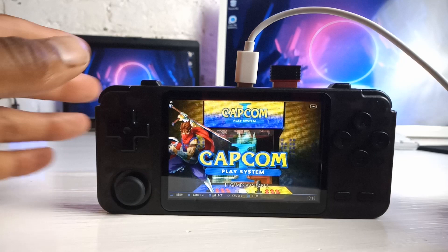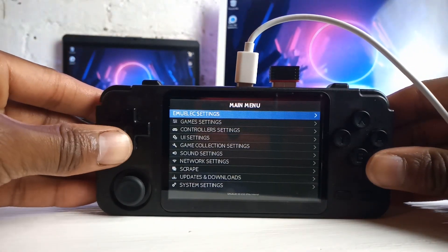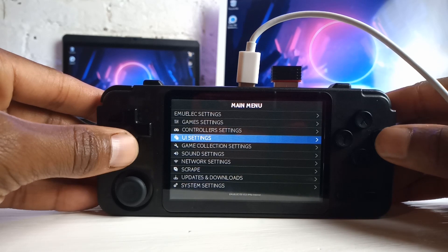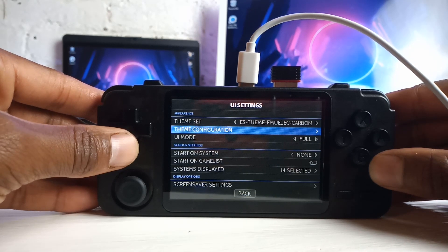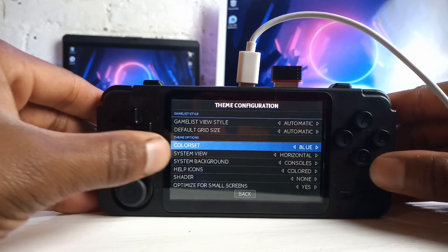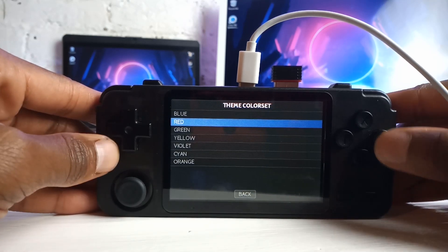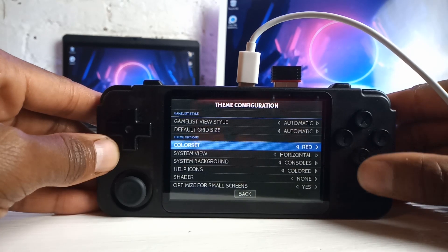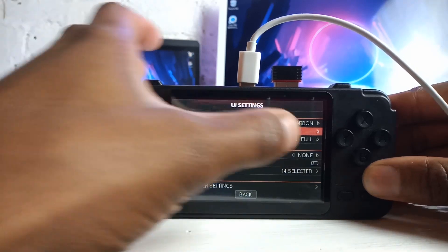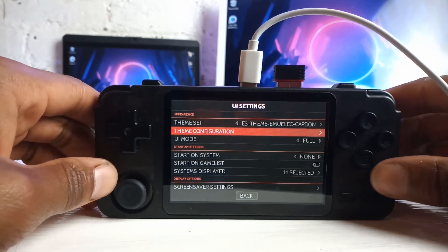So let's continue on. First, press Start to get into your main menu. Just before we get into themes, I want to show you something. Go into UI settings and you can do your color sets right here. So you see how it's blue right now? You can actually change that. Let's change it to red, for example. And as you can see, the writing and highlighted areas are now red, which is pretty cool. I just thought I'd show you guys that if you hadn't been aware of it.